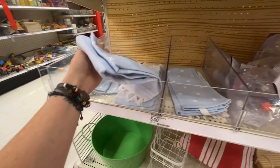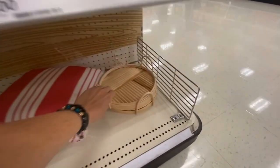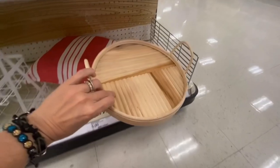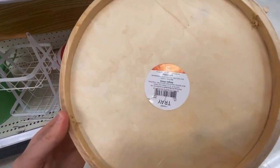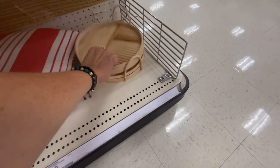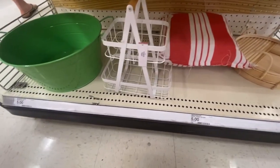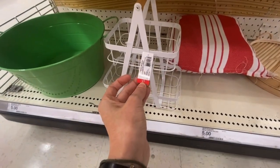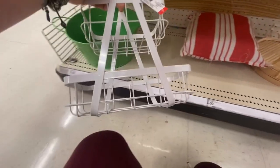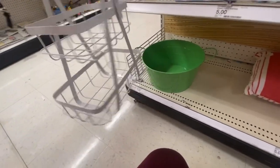Dish towels, five dollars — can you get two of them? Five dollars, that's not bad. And then we have one of these, also five dollars. I just feel like it's so tiny — what would you put in here?